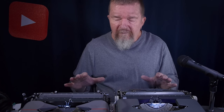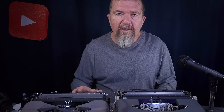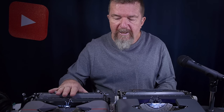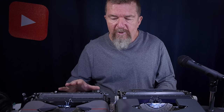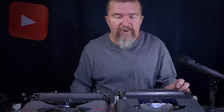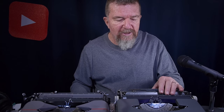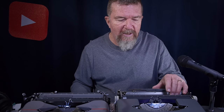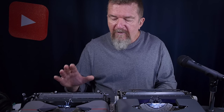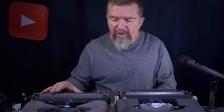In the ultra-portable category, these two are among the more highly sought after: the Hermes Rocket — also known as the Baby Hermes — and the Smith Corona Skywriter. Both of these machines were in production for decades. This Smith Corona Skywriter is made in England, though many were also made in America, and of course the Hermes Rocket is made in Switzerland.